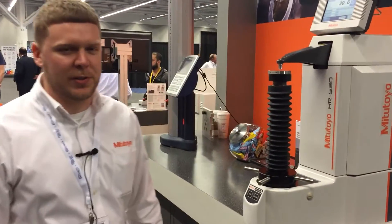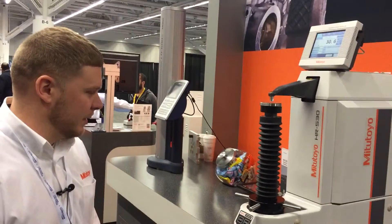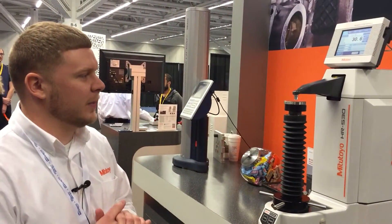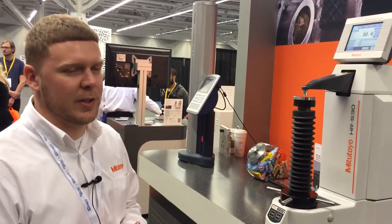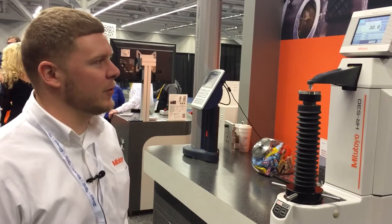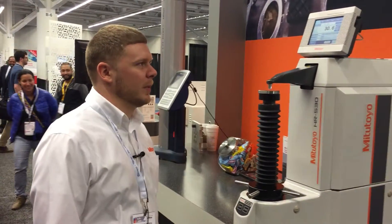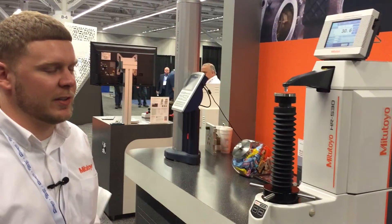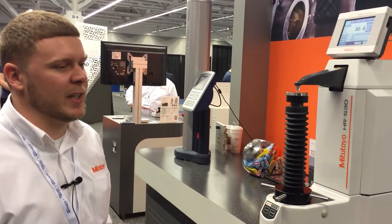This is a new model — we just released it to the market. This is our Rockwell testing machine. It can inspect all 30 tests for Rockwell and Rockwell Superficial. It can also check the hardness of plastics; I believe the standard is ASTM D785.